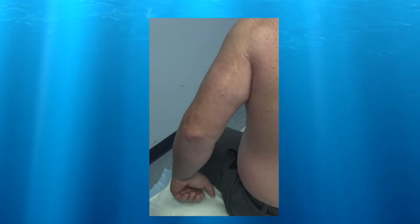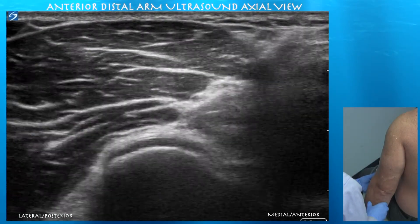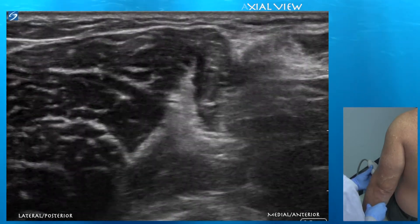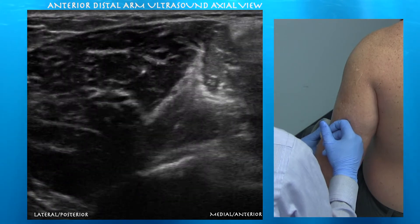Let's take a look at the radial nerve on the posterior aspect of the arm. At depth 1840 you can see the superficial and deep branches of the radial nerve. We're now anteriorly in the cubital crease towards the lateral aspect. We can see the capitellum.